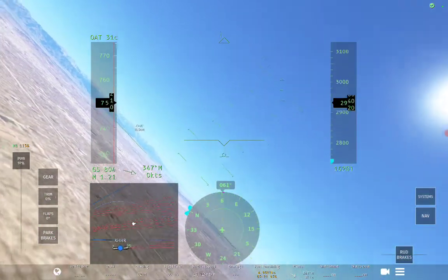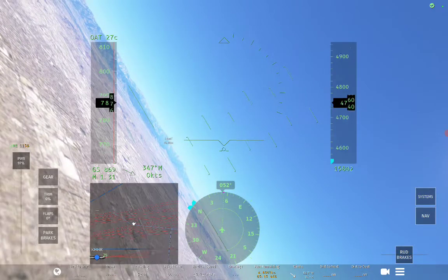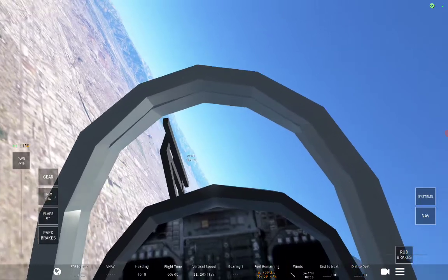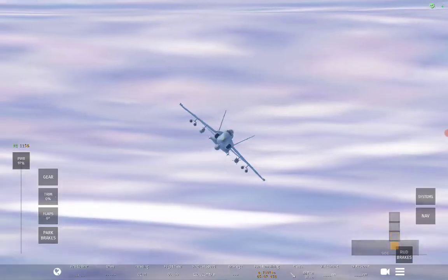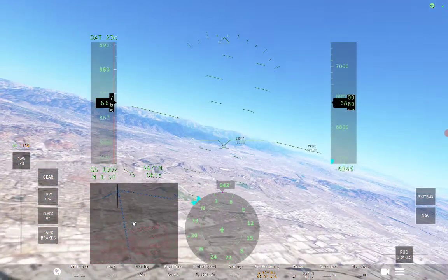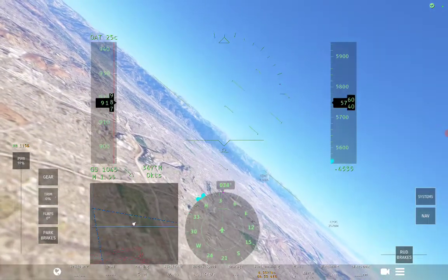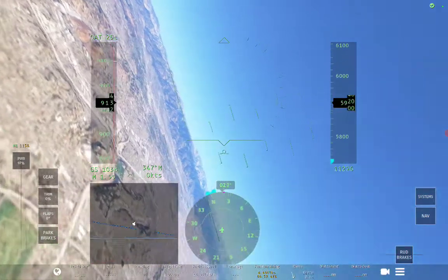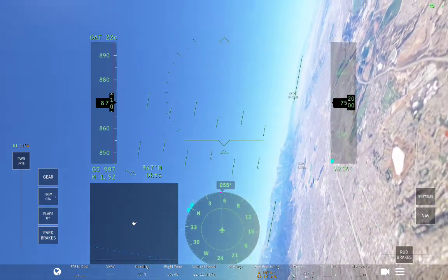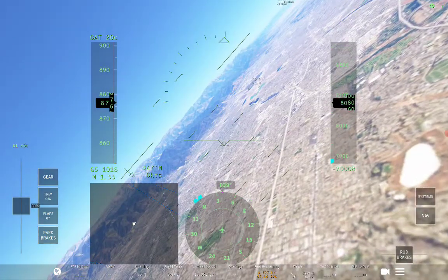Let's go over to the mountains here. Let's see if we can try landing this baby. Let's start slowing it down.